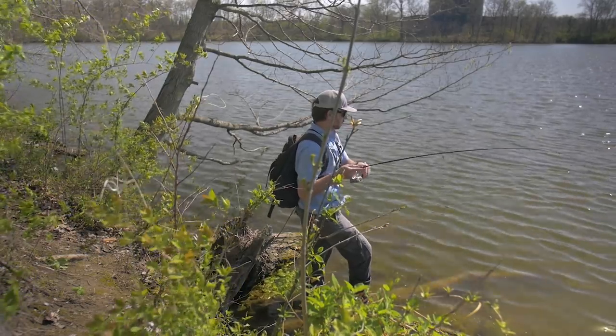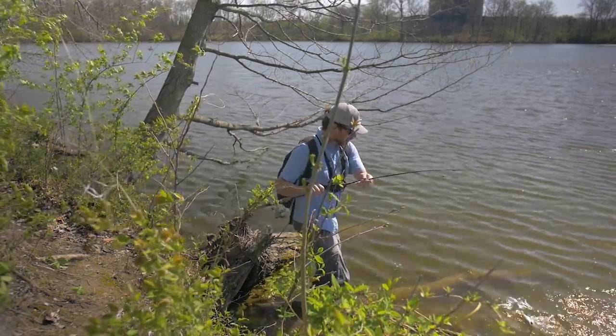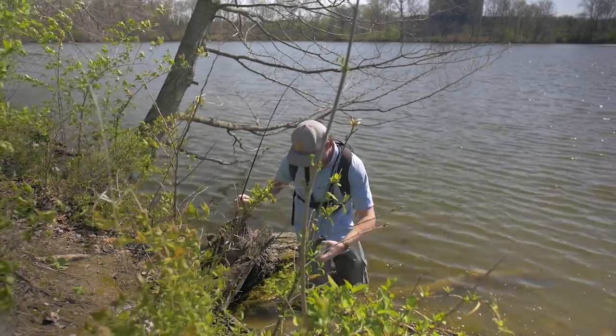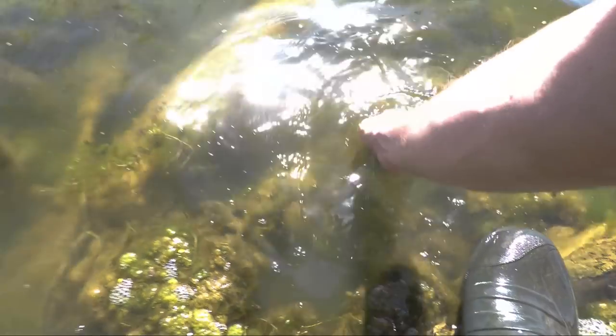Oh there's a fish! Oh, this is a nice crappie. Please stay on. Yes! Woo doggy! Biggest fish of the day. See you later buddy.